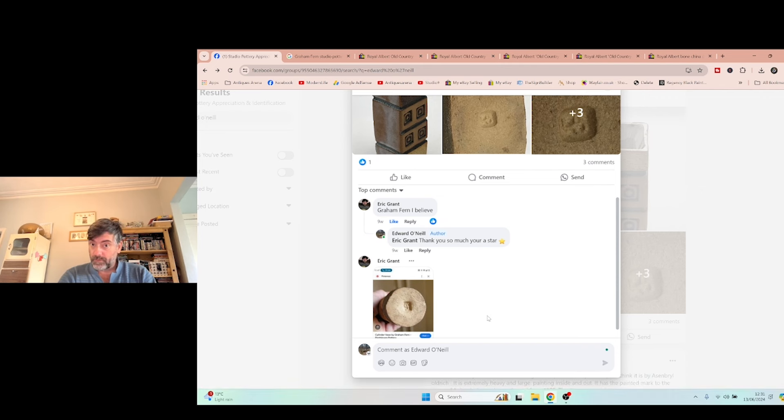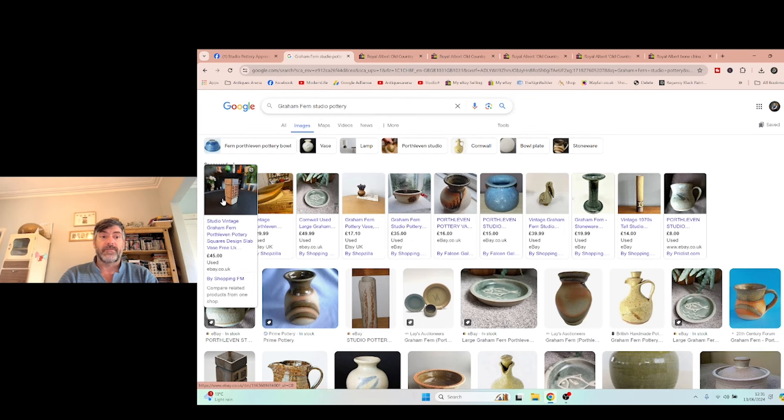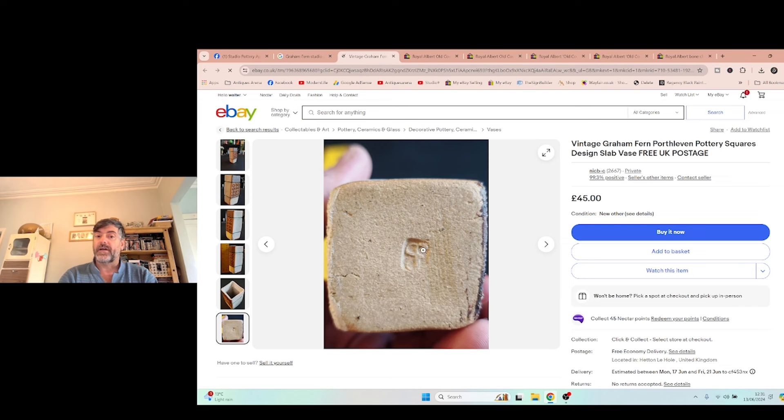Did I take that by gospel? No. I said thank you very much and went to search it myself. I typed 'Graham Fern Studio Pottery' and found the first result on eBay — very similar to my vase. I compared the mark, and the mark was identical. The style of the vase, the shapes, the patterns, the way they decorate it — I compare everything. They're asking £45, so I also got an idea of what to ask for my vase that I paid a pound for. Facebook groups, just like Google Search, are very good to give you an idea, but never take it by gospel. Always do your own research afterwards.